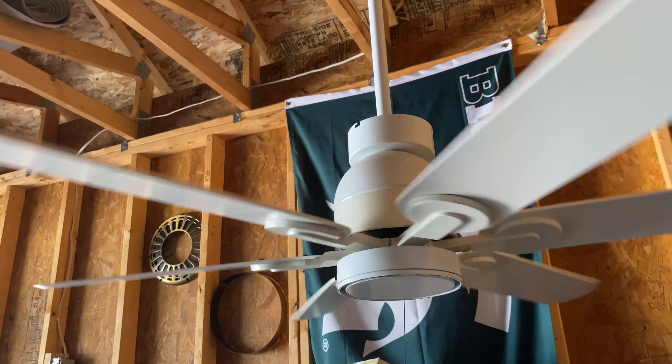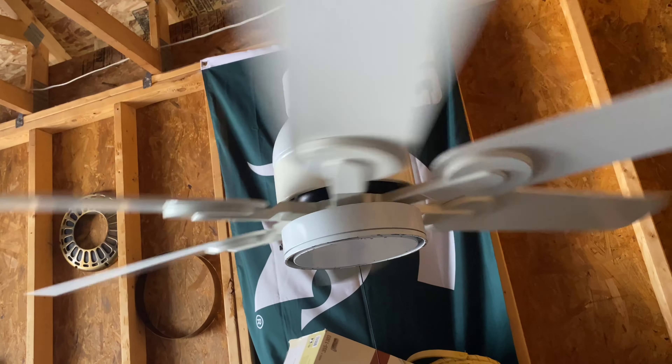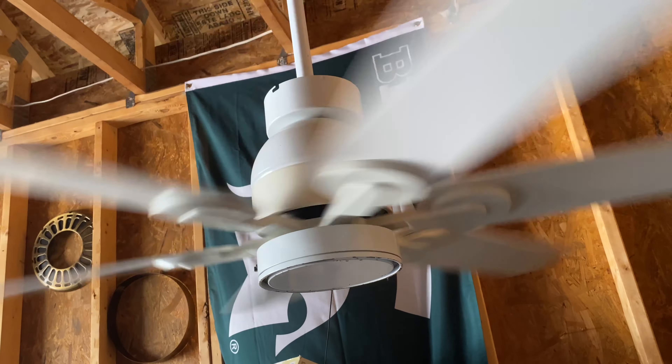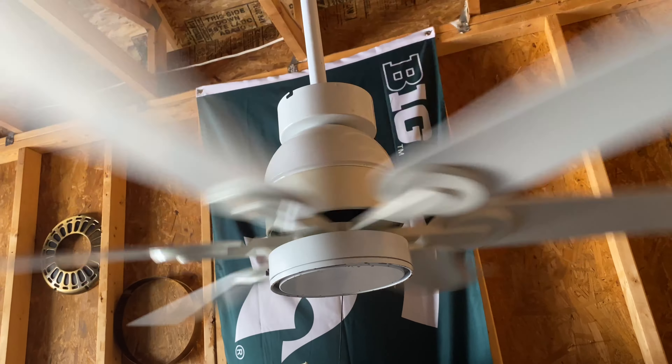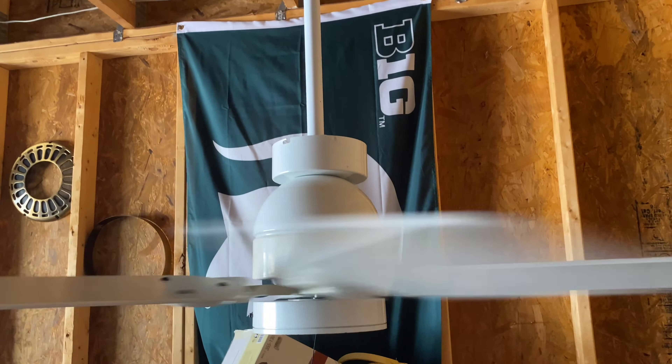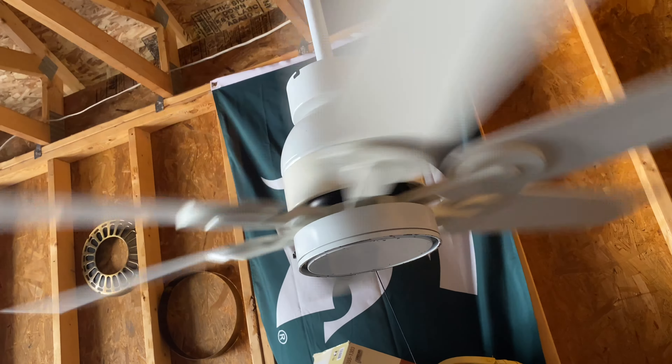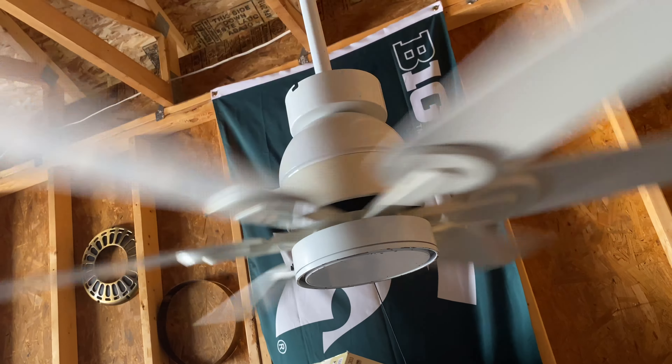I'll do videos of this fan with 3 and 4 blades. Yes, you can install 4 blades on Homestead fans, which is pretty neat. It's not a lot of 6-blade fans you can do that with. This fan is very powerful. The blades are a little out of whack, but that's totally okay because it doesn't even wobble that much.